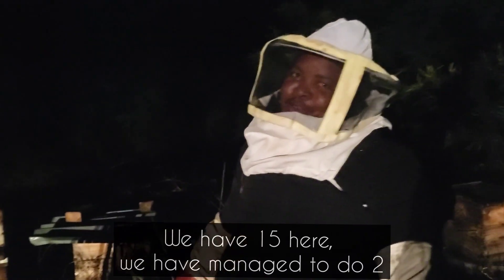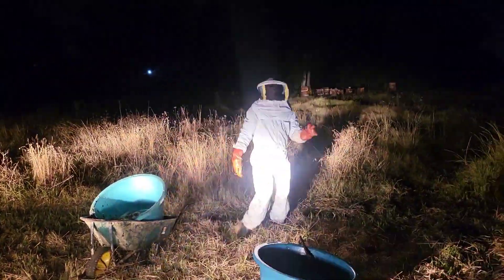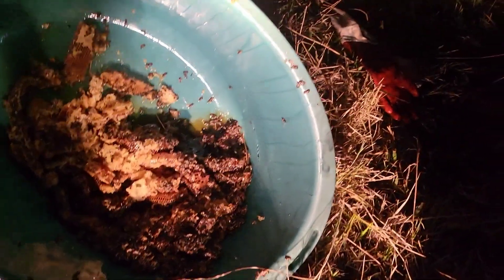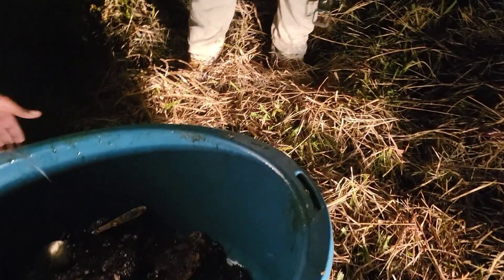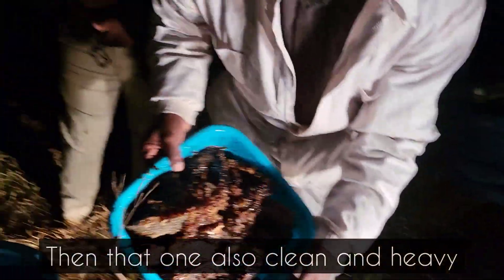We're 15 hives here and we've only managed to do two, and I think we're only going to finish off with this one. We've done the first box, and I want to check how the second box is. This one was not well done — it's quite messy. But this one is very clean, very clean and heavy. And that one also — clean and heavy.